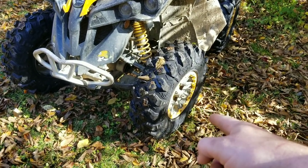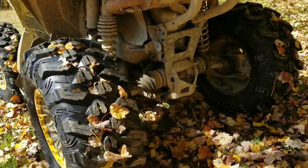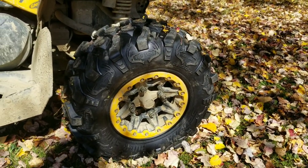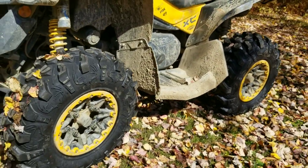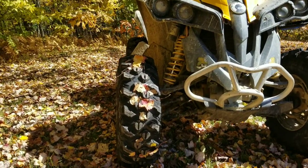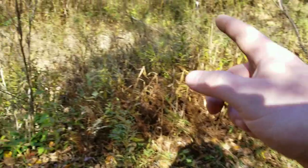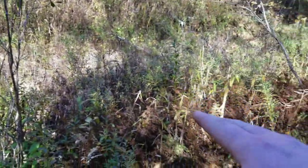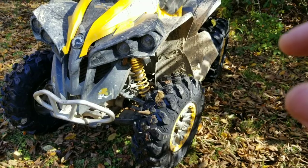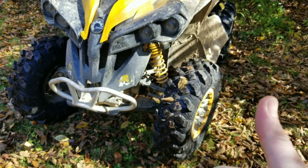These are the Sedona Buck Snort tires. In a minute, we're going to be ripping through this swamp here. It doesn't really look like it, but it's very swampy. See how they do in the mud. Real quick, before we do that, I'm going to do some stones up here, and then we'll head over to the boding pile. Stay tuned — I'll try to make this short and sweet.